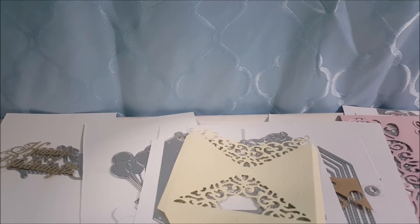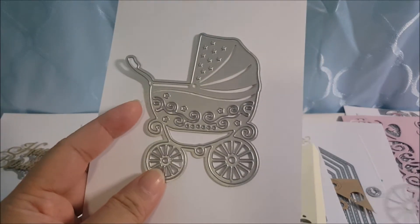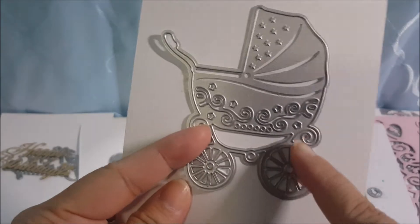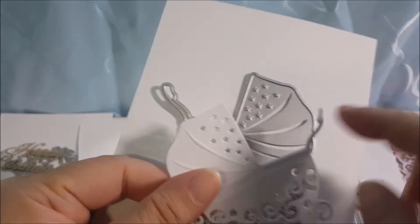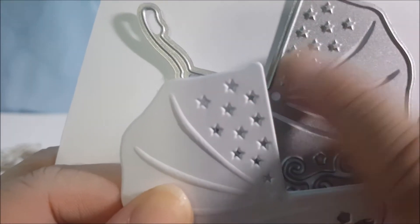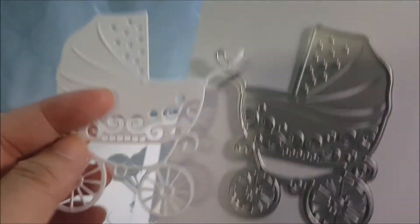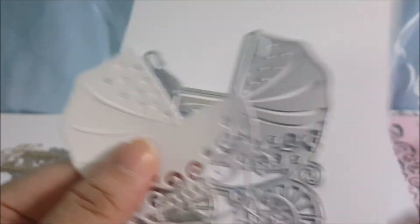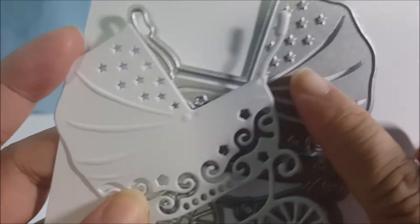The next one is a baby pram die — great for baby albums or birthday albums. For cutting, I need to go two rounds because one area gets stuck. For the detail area I thought it didn't cut out, but it did — you just need to poke it through after releasing the paper and all the nice little detail comes out. Likewise, I need to use the embossing mat or texture mat to get all the nice little details.